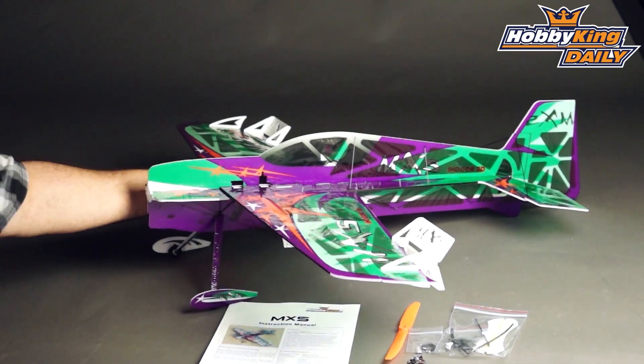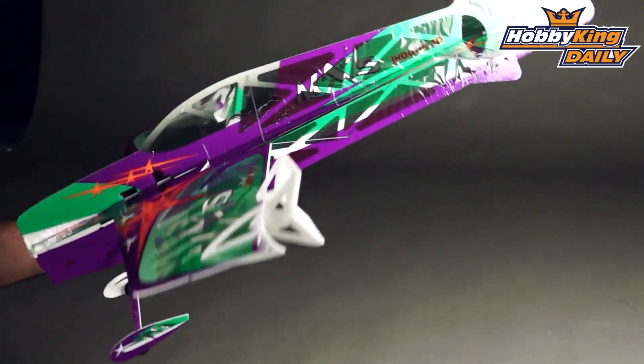Hi folks, Ross here from Hobby King. I've got something for the F3P guys today — F3P being indoor 3D aerobatics. I've got one of our new profiles, which is one of our Ultralight series.